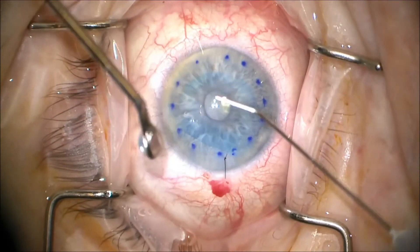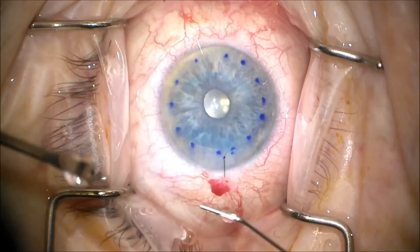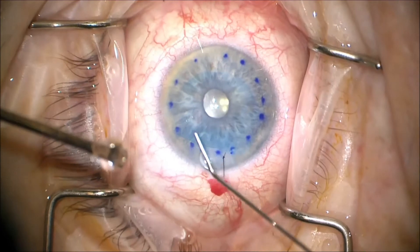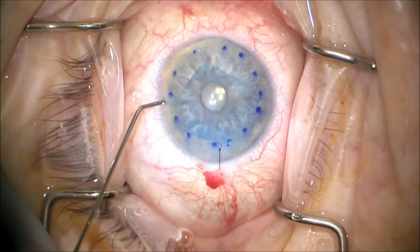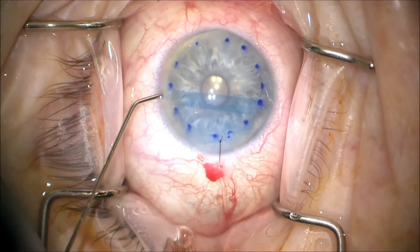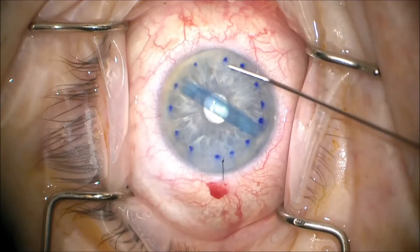Once we get to this point, we notice the S, which is at about 10 o'clock, and we notice that it's actually backwards — as you can see right there. So at that point we know that the graft is upside down. We have to deepen the chamber and allow the graft to scroll up on itself, as we can see there.